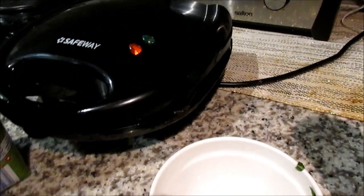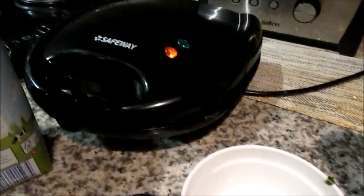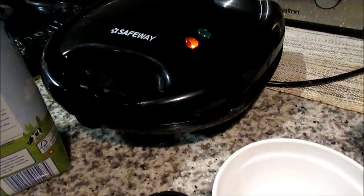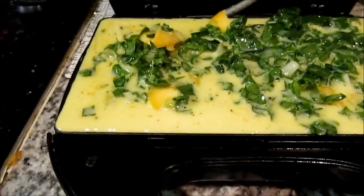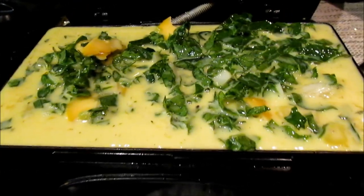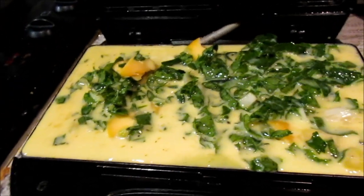Then I'm gonna pour it into my waffle maker. Make sure you switch it on and spray it with cooking spray — cooking spray is preferably the best method for your waffle maker, not oil. I've added it to the waffle maker and also added a little bit of cheese.